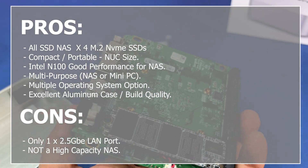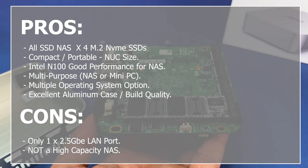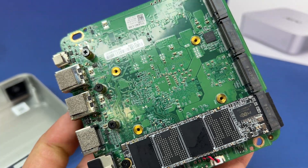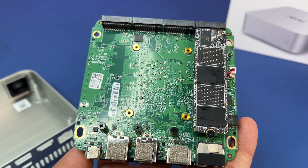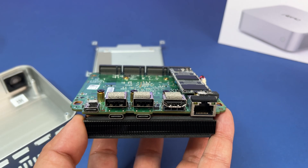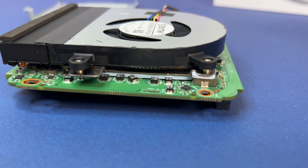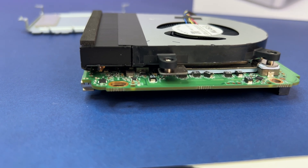Now let's look at the cons. If you need a high-capacity NAS, then the K100 is not for you. For the final summary: the K100 All SSD NAS with Intel N100 is a compelling choice for users who need a compact yet powerful NAS. Its combination of high-performance hardware, upgradability, and versatile connectivity makes it ideal for professionals, content creators, and even travelers. While it's not a high-capacity powerhouse and is not for everyone, it excels in build quality, productivity, and multimedia tasks, with the ability to use it as a mini PC or NAS, offering excellent value for its price.